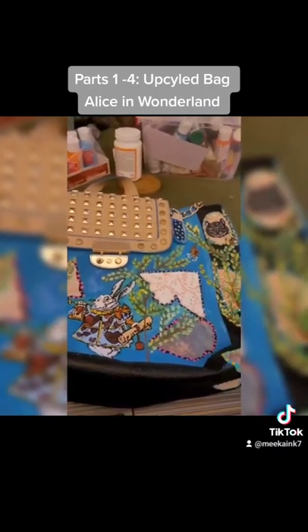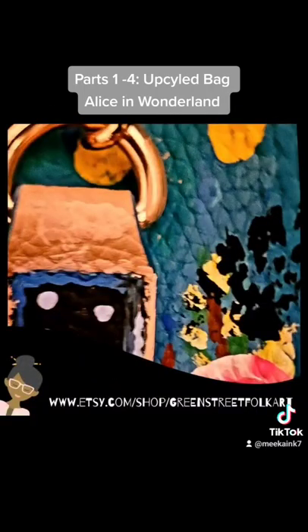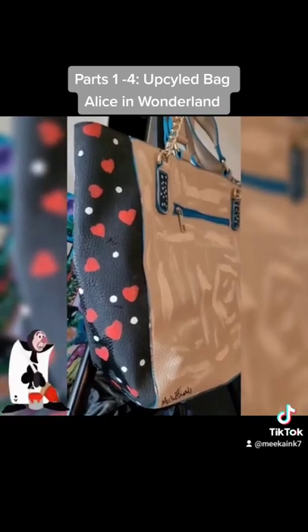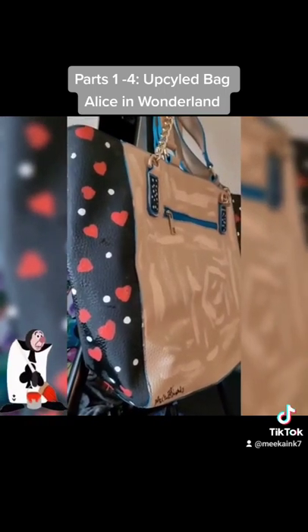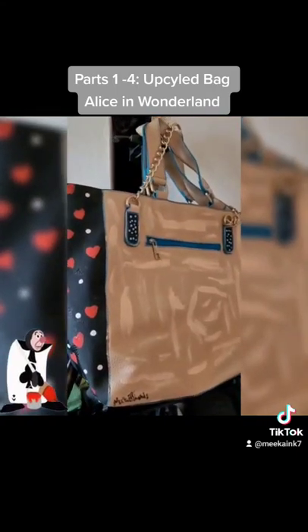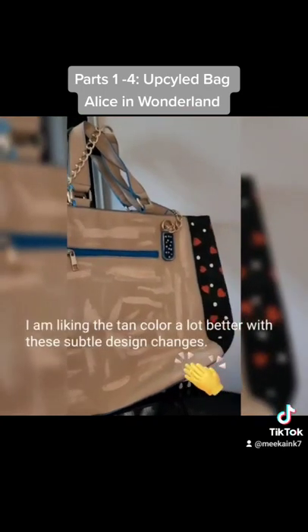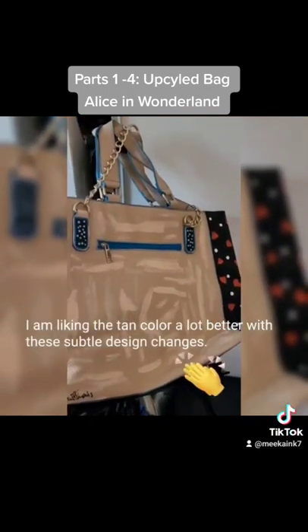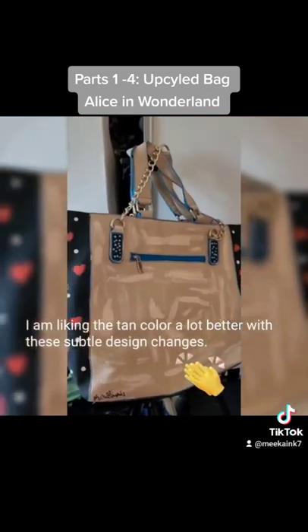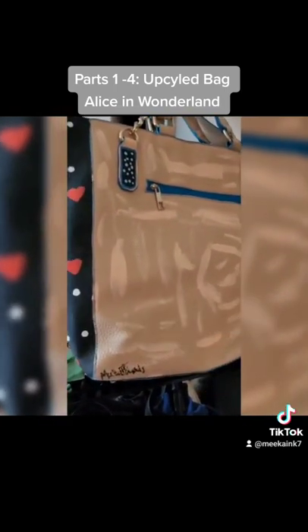I just finished painting the back of the bag. The paint is still wet, but I wanted to give you a close-up to show that I did carry that black pattern and design to the back of the bag. I also put a couple of graffiti streaks in the back just to liven it up and give it a more modern feel, and I did sign it as well.